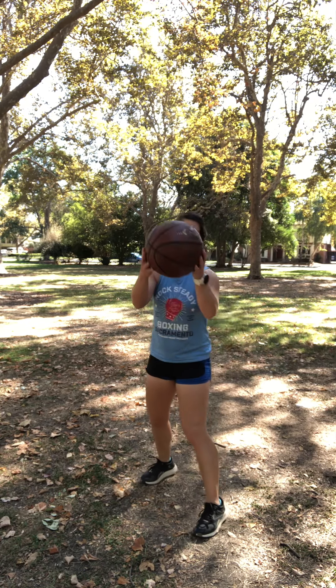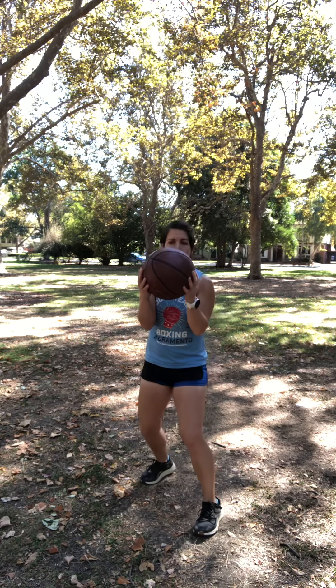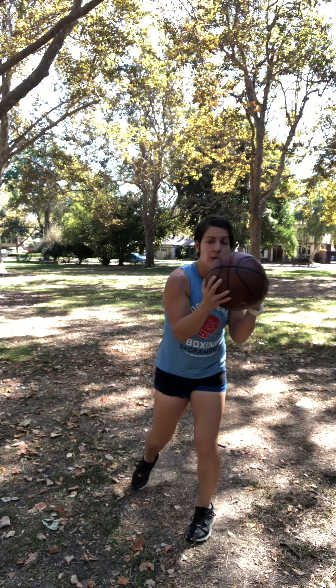Melissa here with your next video — shadow boxing using a medicine ball, very light medicine ball, basketball, or soccer ball. We're going to use it to work on your technique for your uppercuts and your hooks. Starting in our fighting stance, elbows are in, hands are up. You should just be able to get your eyeballs above the ball; everything else is blocked by your shield — the ball.